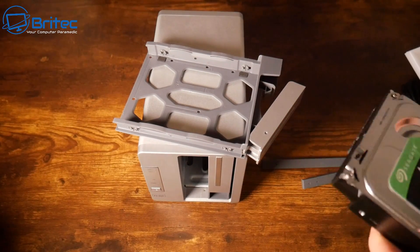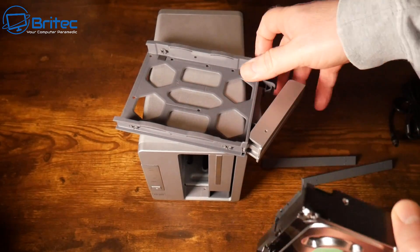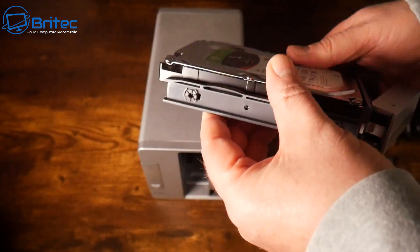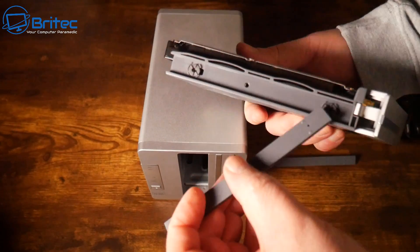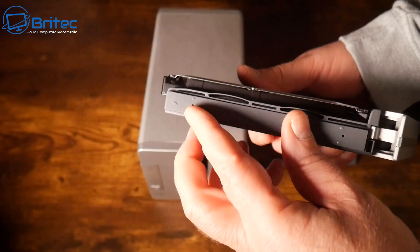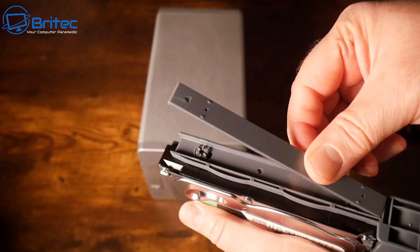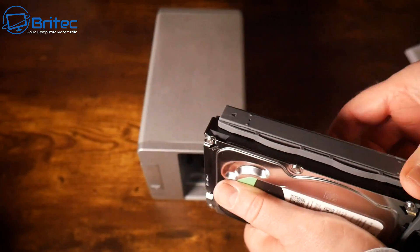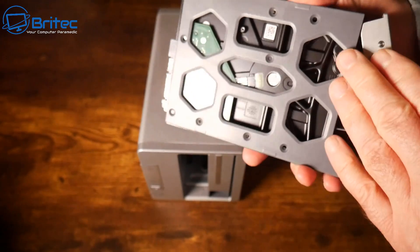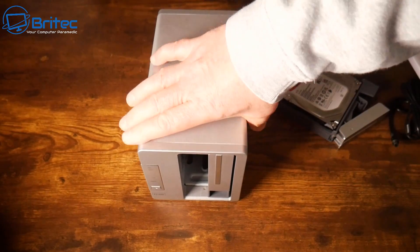These are the drives I'm putting in to show you how to set this up. It's pretty straightforward — just slot in the drive. If you're going to use drives, make sure you use IronWolf drives or the equivalent from Western Digital. Clip them in following the arrow, which will hold the drive in place. For extra security you can also screw them in at the bottom.